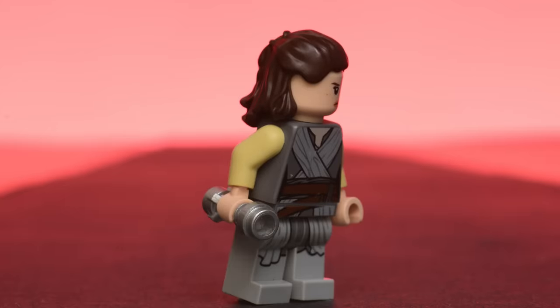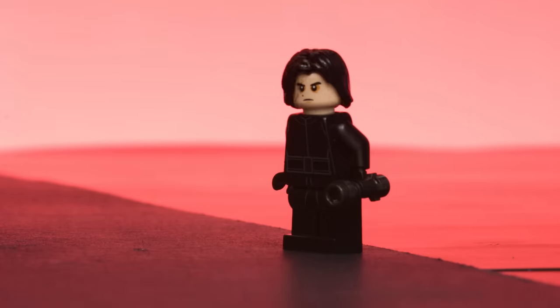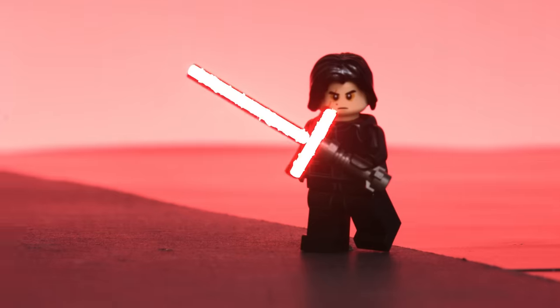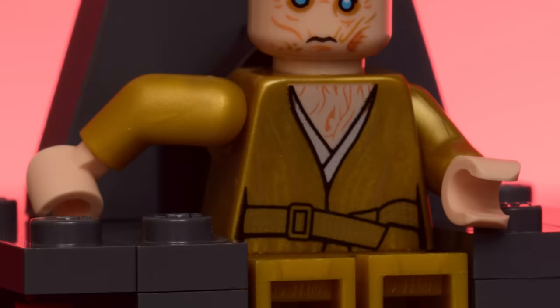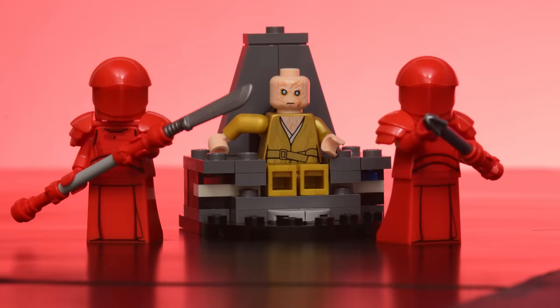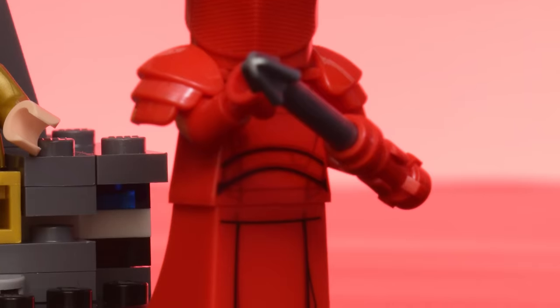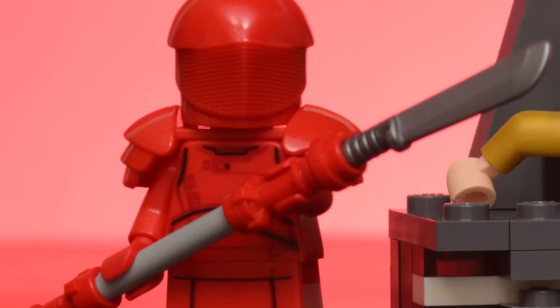For the big battle, we have Rey of Jakku, who fights for the light side of the Force. And balancing her out with the dark side, Kylo Ren. And the man behind the curtain, manipulating everyone — Supreme Leader Snoke — with his scar face and golden robe. He's protected by two Praetorian guards in their all-red uniforms wielding different saber weapons, like the double-handed bladed staff and convertible whip staff.